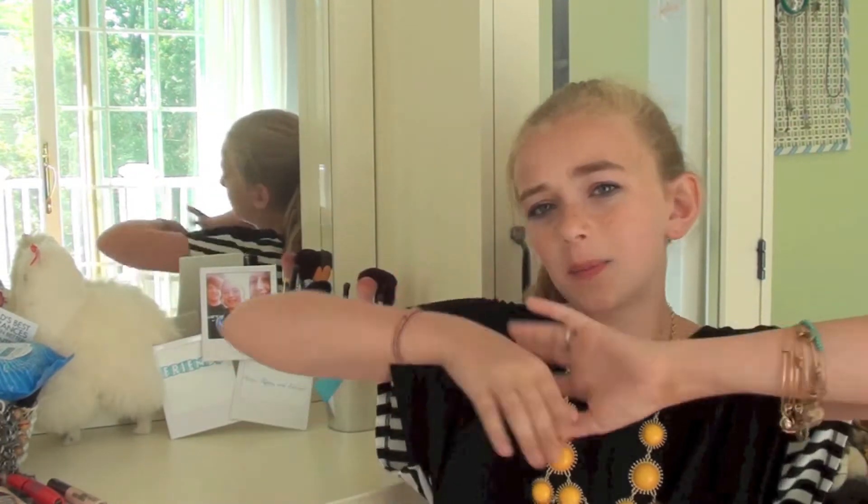Hey guys! So today I'm going to be doing another back to school video and this is going to be a middle school makeup tutorial. It's just one makeup tutorial and it's good and appropriate for middle school. It's not a lot of makeup, but it's not so little that you can't tell anything. It's just the perfect amount of makeup. So I'm just going to get right into the video.